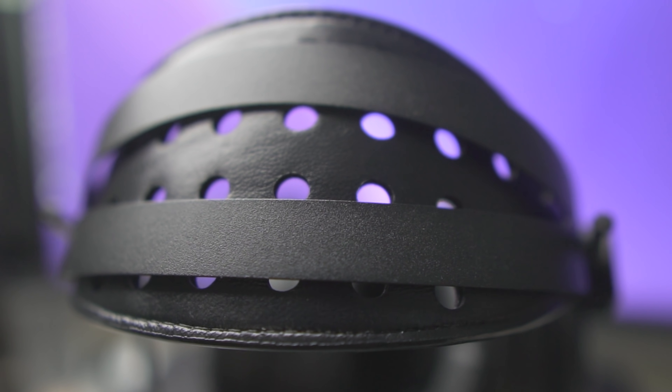Before we get into this, I have a package that I've been waiting to open from a company called Odyssey. I reached out to them to see if they'd be willing to send out a pair of their headphones for me to check out, because the Audio-Technicas I've had - four of them over the last eight years, about a thousand dollars worth - have fallen apart a number of times. Odyssey makes some reference-grade audiophile-level headphones.